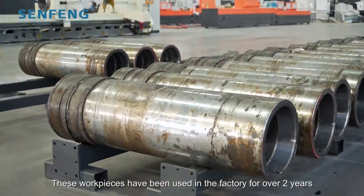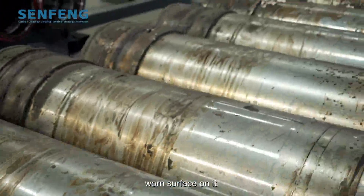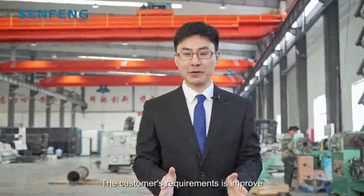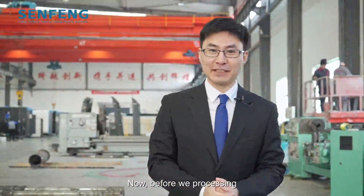These workpieces have been used in the factory for over two years, with a worn surface on them. The customer's requirement is to improve wear resistance and corrosion resistance by laser cladding. Now before we process, we need to confirm the standard size of the diameter of the workpieces.